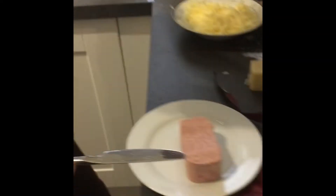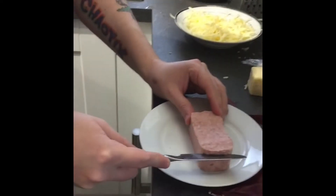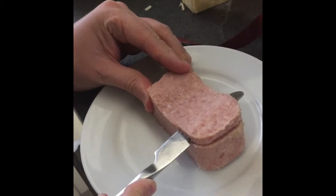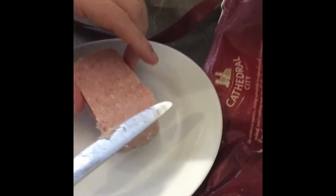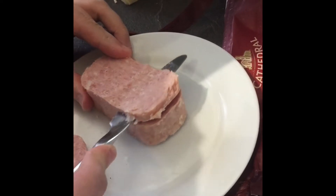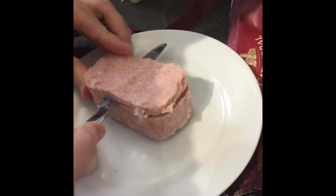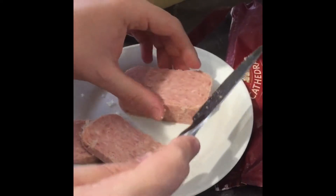Now we're going to slice the spam — four thin slices. Straight down. You've got to be extra precise with this because if you make one mistake, you're done for it. So that's that one, and the other one.